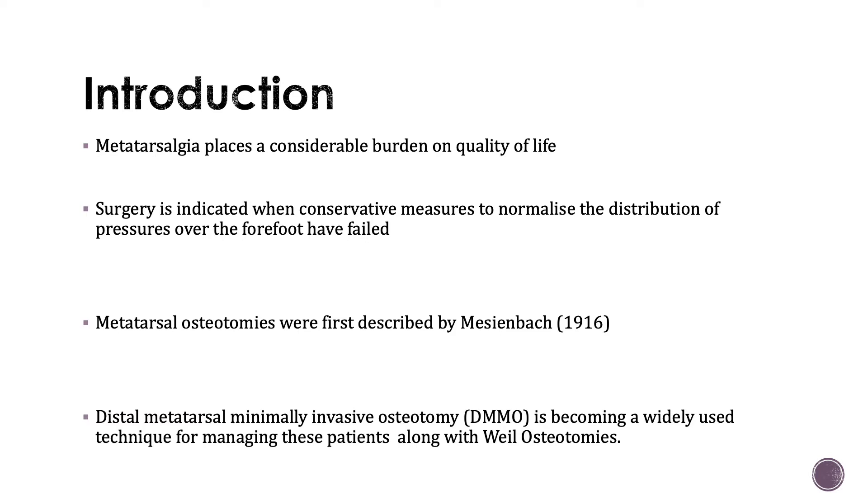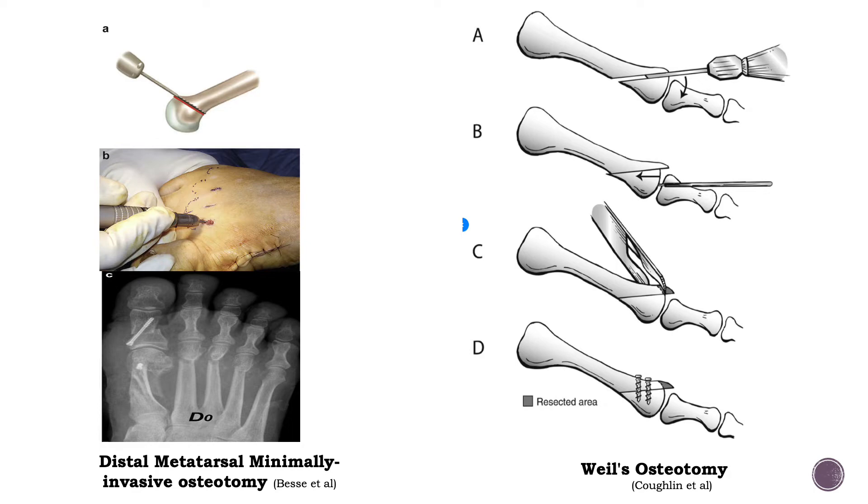Metatarsal osteotomies were first described by Meisenbach in 1916. The distal metatarsal minimally invasive osteotomy and the Weil osteotomy are becoming widely used techniques for managing these patients. The Weil osteotomy is an open technique whereby an oscillating saw is used to split the metatarsal into two, and then at a later stage the two pieces of bone are joined together, usually using a 2mm diameter screw, which are normally 9–11mm long. This differs from a distal metatarsal minimally invasive osteotomy, which is a percutaneous approach where an oscillating burr is introduced to the metatarsal extra-articularly and the metatarsal is then split.